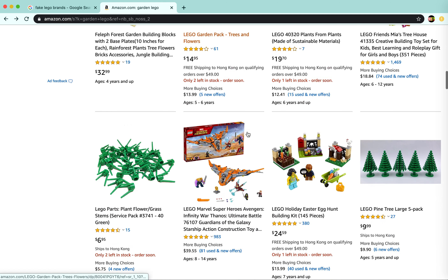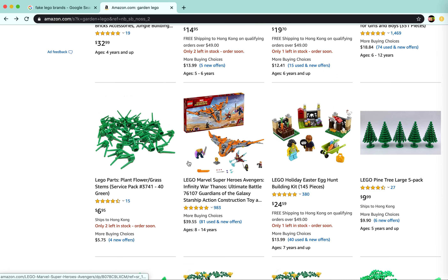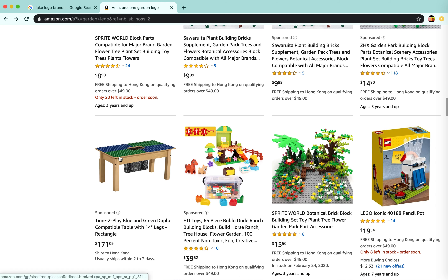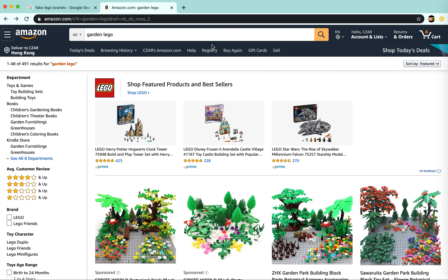These ones are actually okay though — this one is good but it's kind of expensive. Just telling you, don't buy these unless you're really, really desperate. These ones are really good though — they're like $7 and they have 40 plant/flower pieces, which is really, really good.